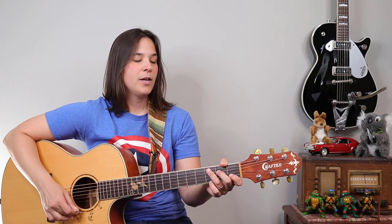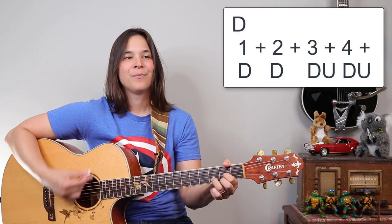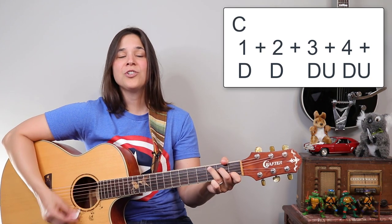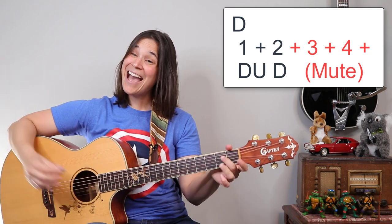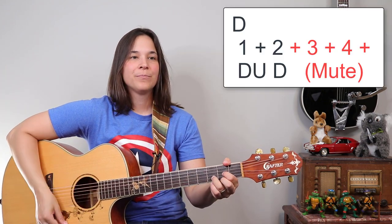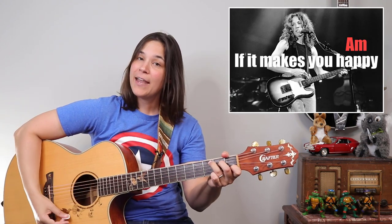Here's the pre-chorus. It goes like this. 'Well, okay, I made this up. I promise you I'll never give up. If it makes you happy.' So you can see we deaden the strings, and then it goes 'if it makes you,' and then 'happy' is where we start strumming again on the chorus.